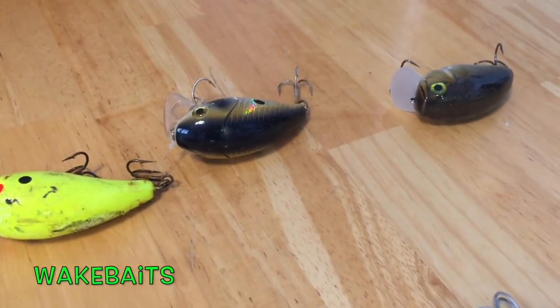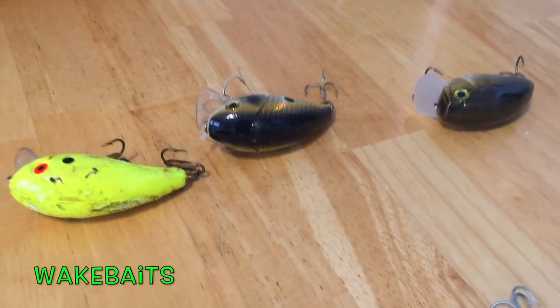Wake baits — nobody was really using them and I busted them out and they ended up working well. People are starting to use them now, seeing them more and more in the Florida Panhandle. Especially in the spring and fall — they did amazing in the spring.